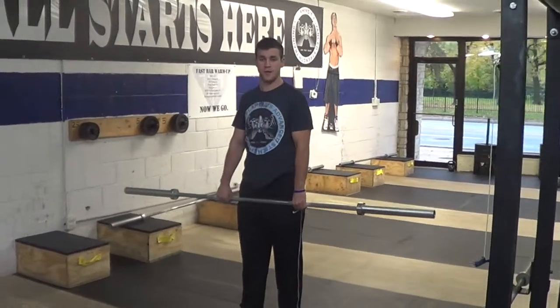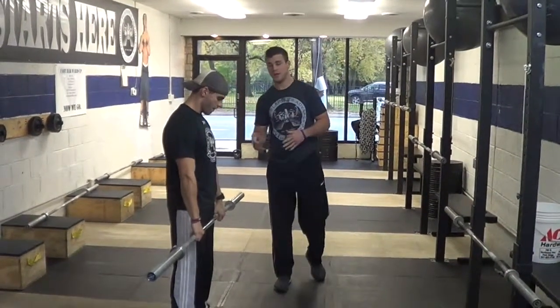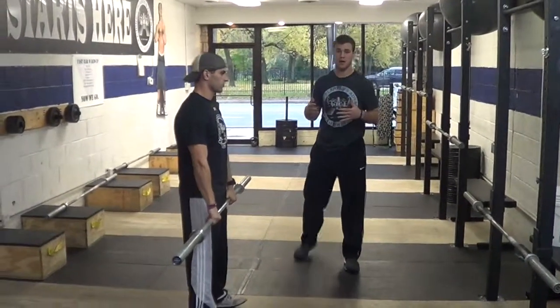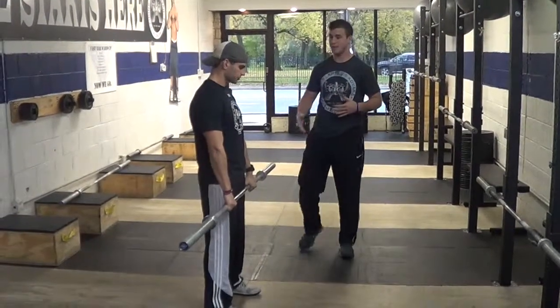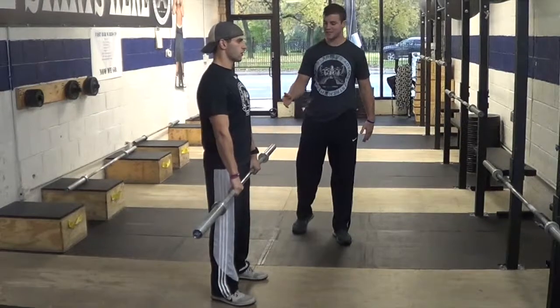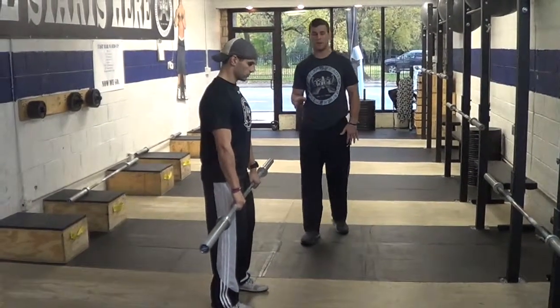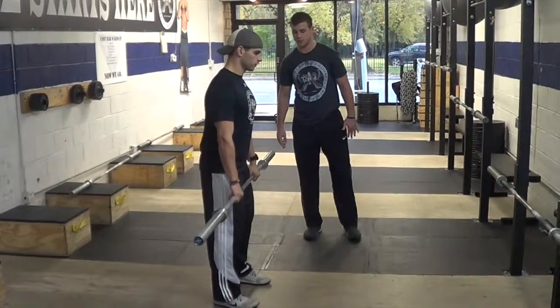When our athletes come in here, these are three things we can communicate with them. First thing I am going to say is stand tall, stand nice and tall. Now get your knees bent slightly forward. From here, all he is going to do is push his butt straight back and his weight will go on his heels.